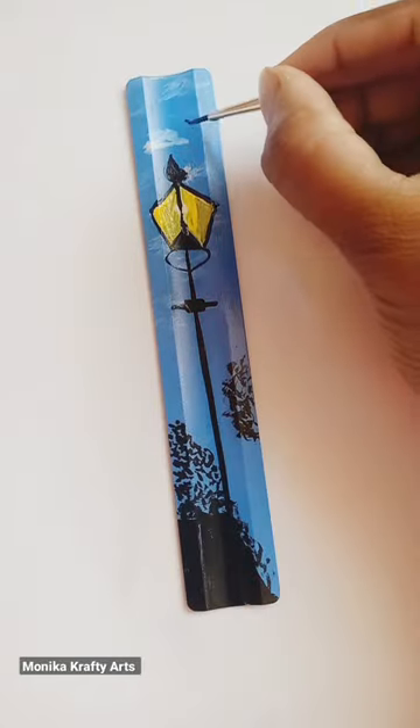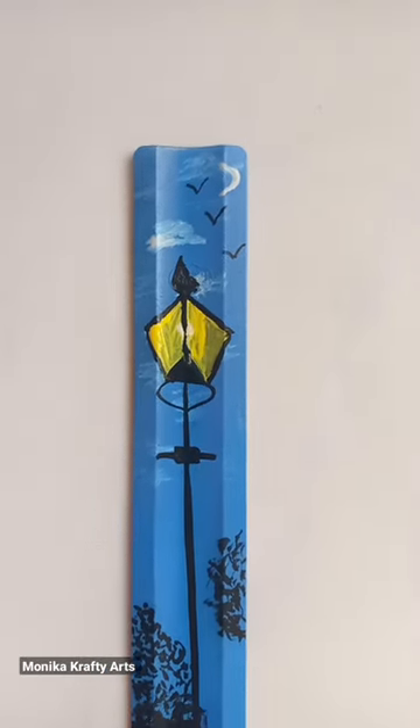Our lamp will be ready. How did you like this video? Please tell me in the comments.